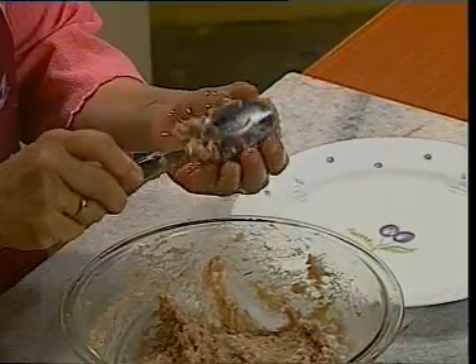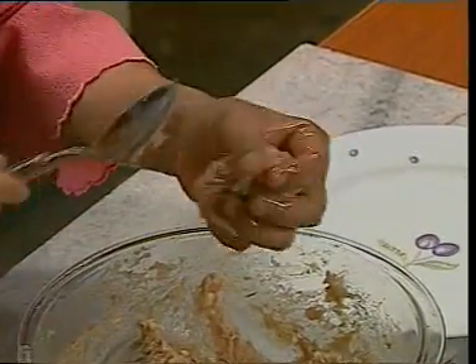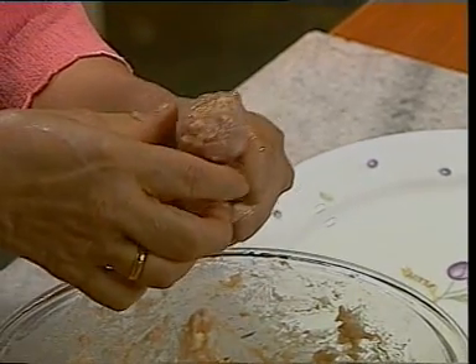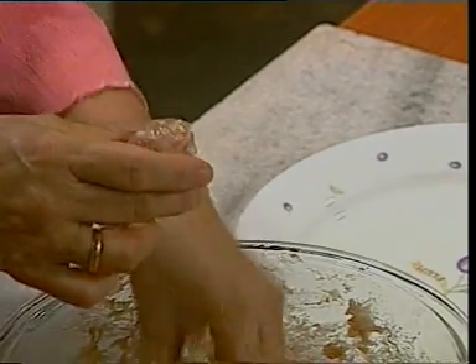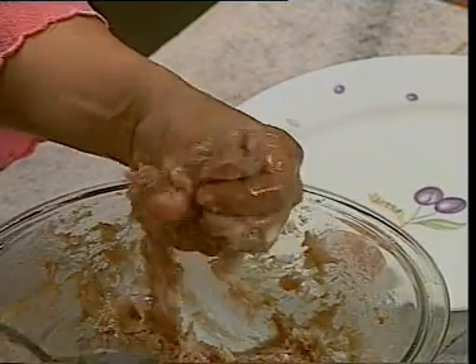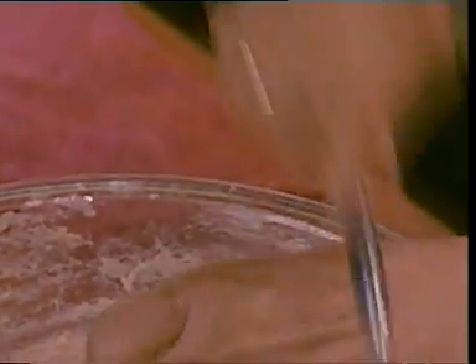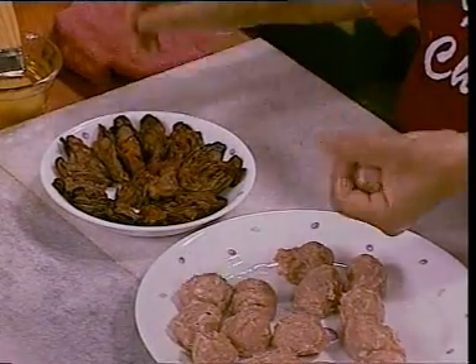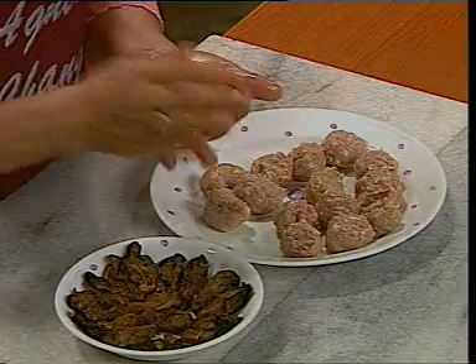Now just take some meat, place it on your hand, and squeeze it into a ball — one by one, just like that. 我们就是这样一团一团地挤出来。Try to make everything the same size. 就是尽量把它做成同样的大小。